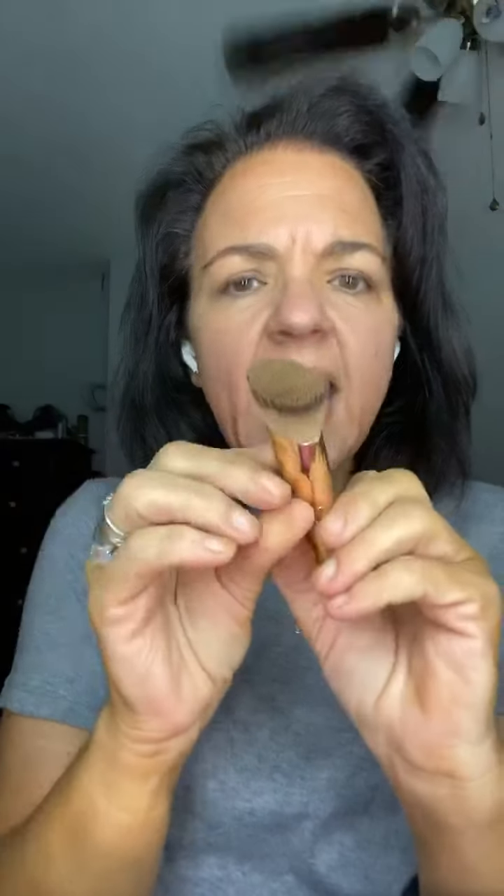This is the Detail Hack Brush and I use this for contour and for under eye brightening. This is really good for contour because it's already kind of that shape — it's more like a line, so it cuts in a little bit. Oh, I see it looks like I have cheekbones! I mean I guess I have them, you just can't see them. A little bit on the jawline and then just a little bit up here in my hairline.